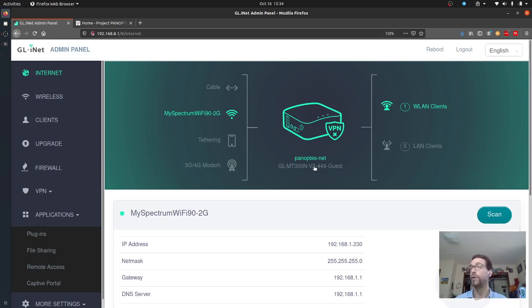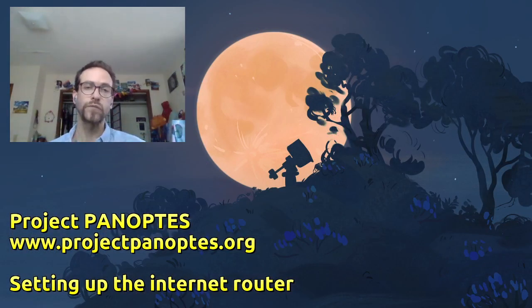That is actually the entire setup — panoptes-net is set up as a Wi-Fi access point available for your phone, tablet, and everything else. You shouldn't need to change anything else about panoptes-net going forward. If you move your unit to a different internet connection, you will need to update the host-side information, but nothing else on the other side needs to change. This means when we set up the control computer and wireless sensors in newer designs, they all go through this router without us having to worry about it again. This should be one of the first steps in building your Panoptes unit. Thanks for paying attention — check the docs for specifics, check our forum, and see you next time.